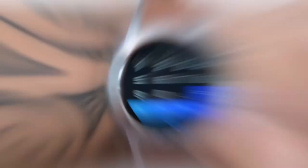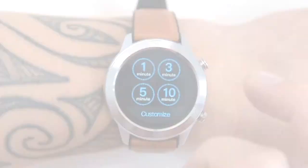A few useful utility widgets — calculator, stopwatch, and timer — can be found here, which can come in handy in various situations.